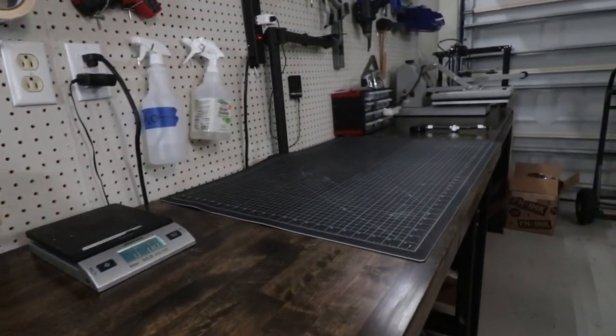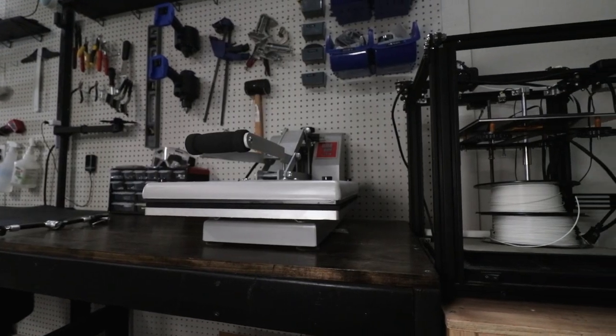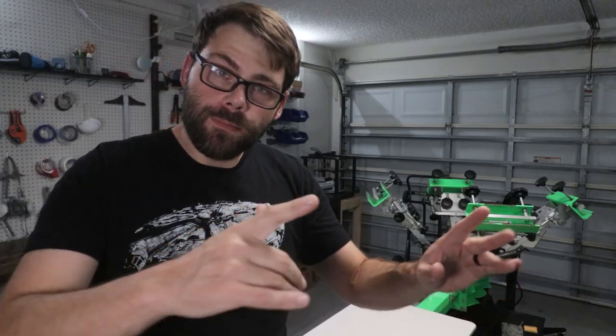Also along this wall I have a nice big workbench. In my last space I really didn't have that much workbench room, so I wanted to make sure I had a nice long workbench — a place to stage all my jobs, stack shirts, that kind of thing. Plus I can do any of my side projects like woodworking or crafting here. At the end of the workbench I have my heat press as well as my 3D printer.